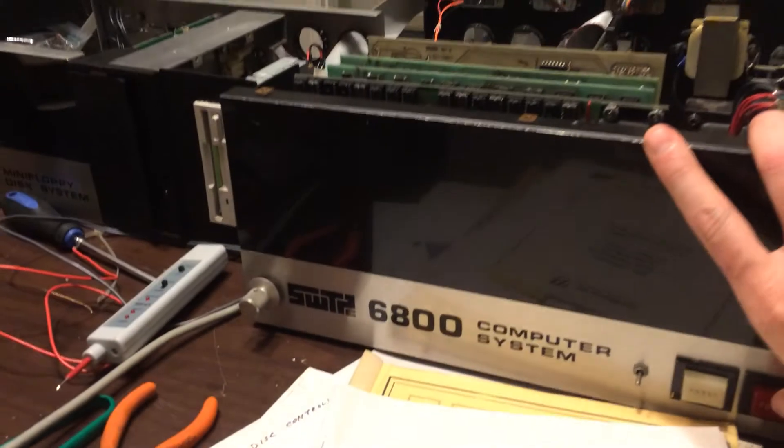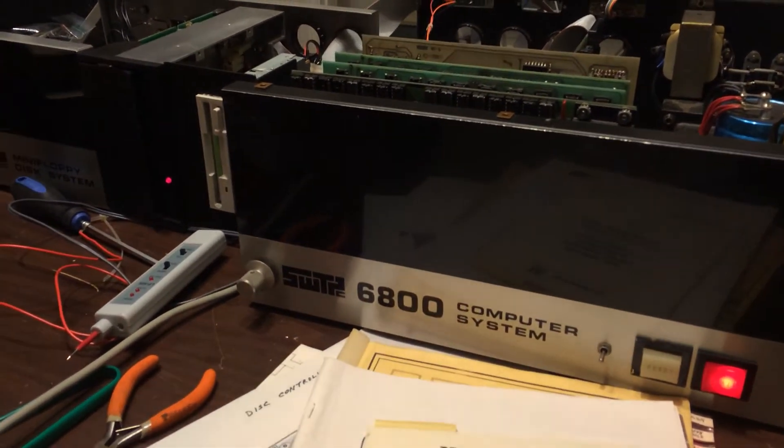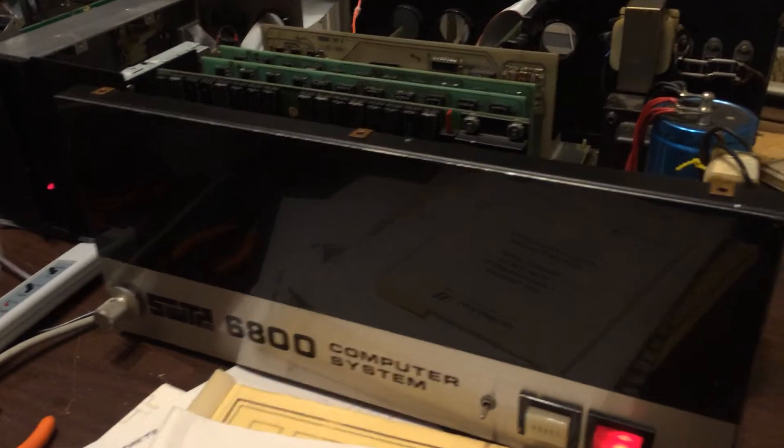I'll show you that in just a sec. I'm going to fire up the machine. You'll notice the floppy drive wakes up — I already had the floppy unit powered up. As soon as this comes alive you'll see we've come up in SWATBUG. SWATBUG is the ROM monitor, so it's technically the machine's operating system, but it doesn't really know anything about disks.